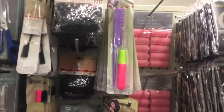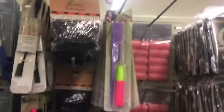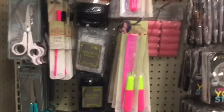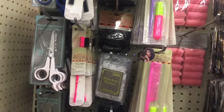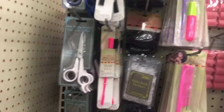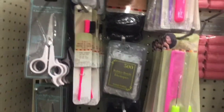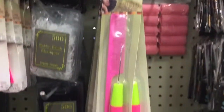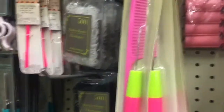They have this crochet pin combo set from the Dollar Tree for just a dollar — you can't beat that price. They also have a two-in-one edge brush with a comb on the side for a dollar, and if you're looking for rubber bands in different colors they have those too. This is a very good crochet pin for just a dollar.